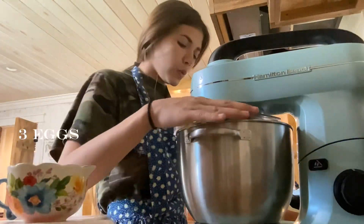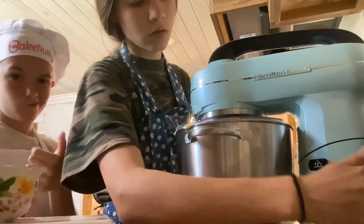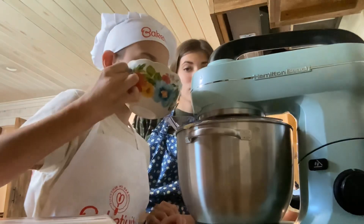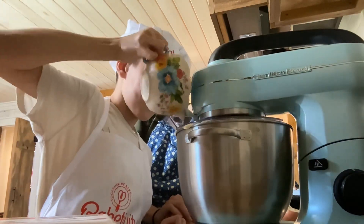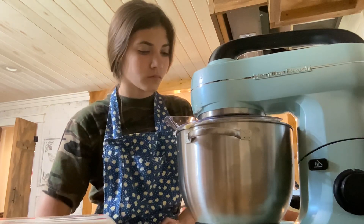Now we are going to crack three eggs into a bowl and pour them in one by one, letting each one get mixed in evenly before pouring the next. What you're about to see is that somebody was messing with our mixer, and this is what happened.